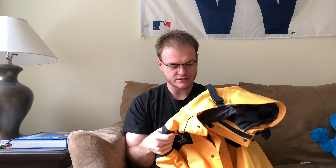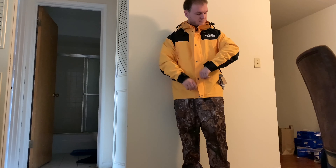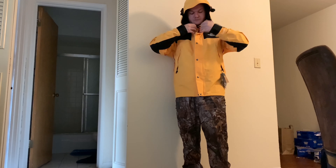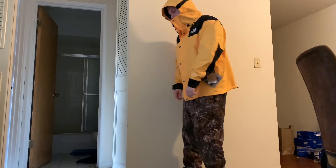I got a size large and it fits true to size I would say — it is a little big. I did try on the medium and the medium actually worked, but obviously I'd want the bigger size since I'm going to put sweatshirts and stuff under it. I would go true to size — that would be my advice to you guys if you're looking for this jacket.